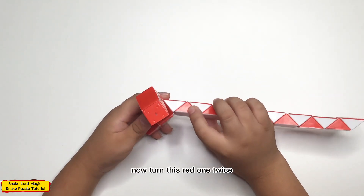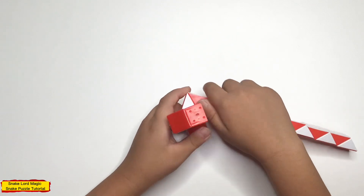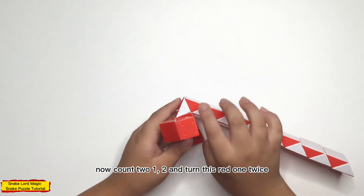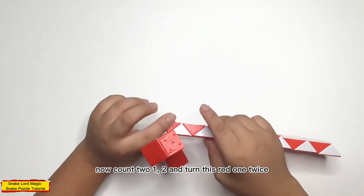Now, turn this bead one twice. Now, count to one, two, and turn this bead one twice.